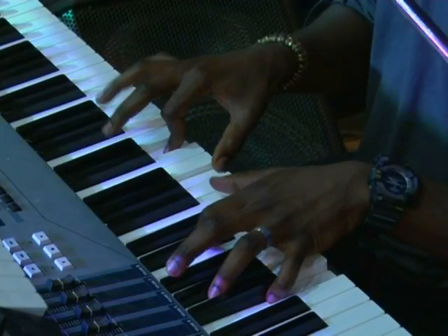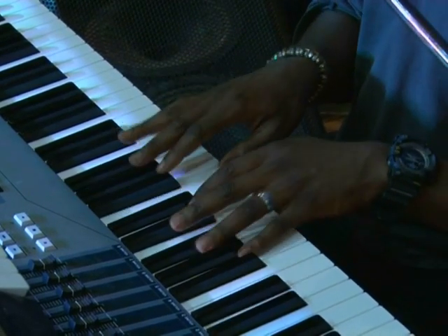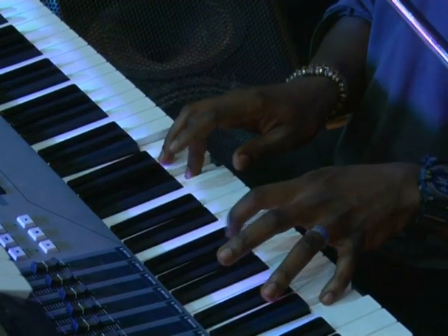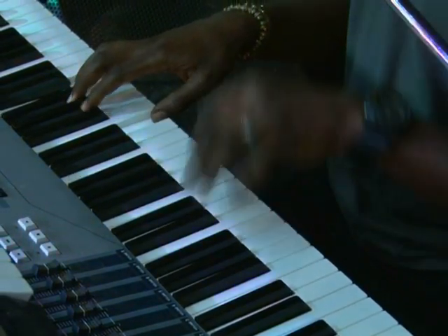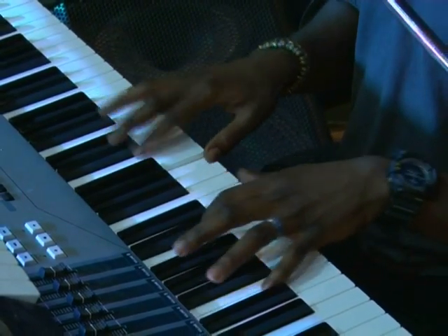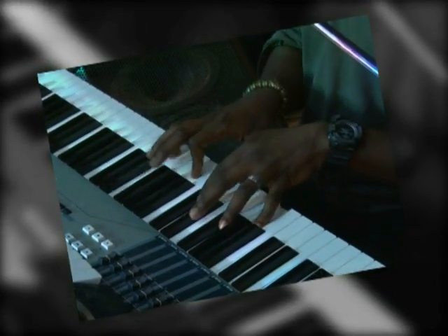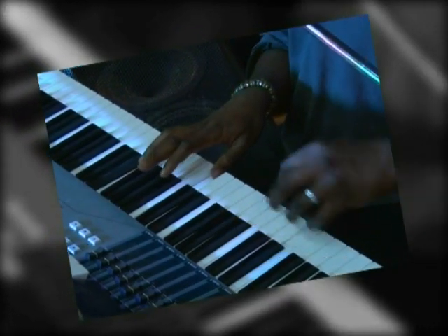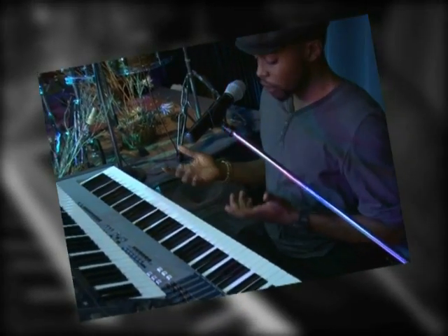And this is really a C chord. So that's your Alpha and Omega. I hope you were able to get one or two things from there. Let me quickly play from the top.